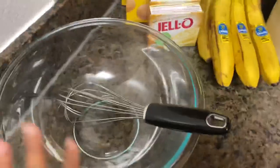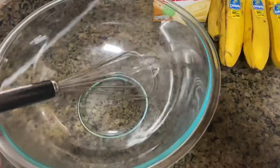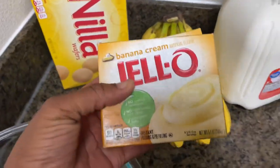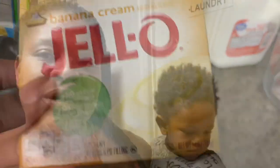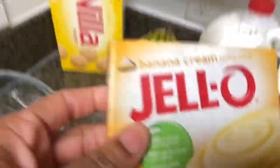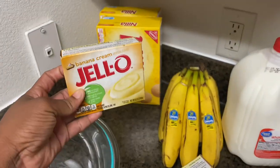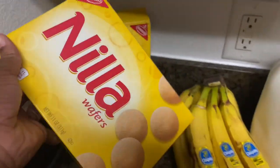All you're gonna need for your banana pudding is a bowl and a whisk — being real and fabulous today. Some people use a cake mixer but it's not necessary, a whisk is just fine. You're also gonna need some banana cream pudding — the bigger ones, 5.1 ounces. Get banana cream, not regular banana. This is very important.